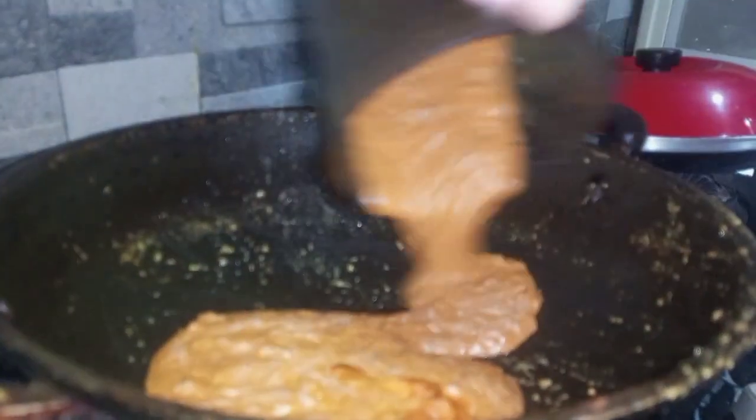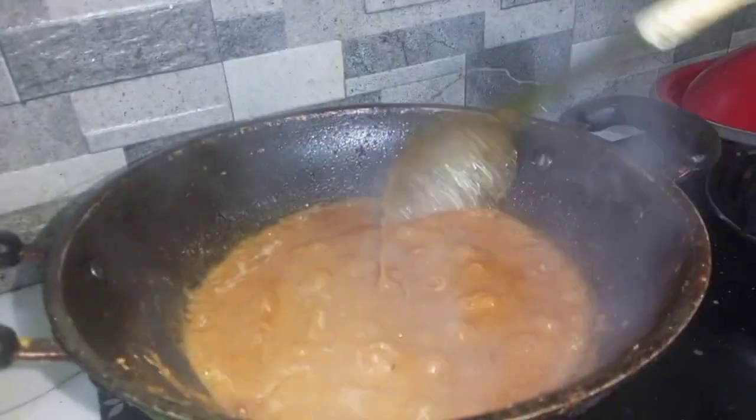Now she is frying the marinated chicken in the wok. Then she took out the chicken into a bowl.